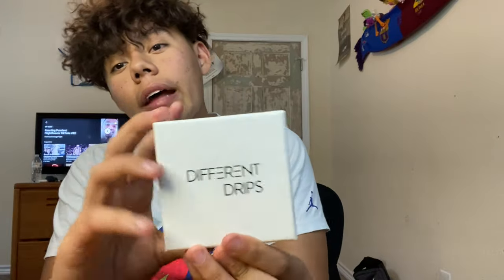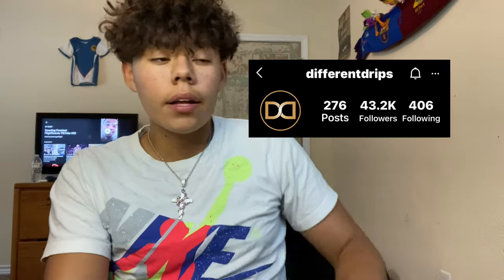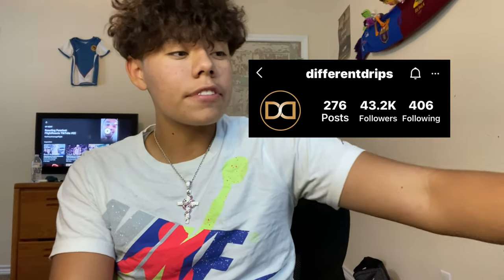If you're enjoying this video, leave a like and subscribe. If y'all got any questions, leave a comment or DM me. People always ask how my teeth are so white — just toothpaste really, though the camera makes them whiter. If you have any questions, DM me or DM Different Drips on Instagram — I'll put their Instagram right here. Leave a comment, I'll answer it and have a conversation with you in the comment section.